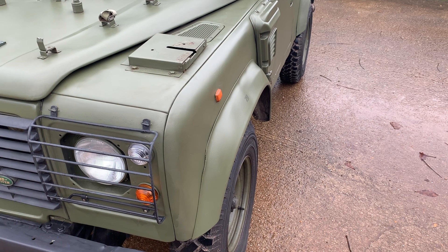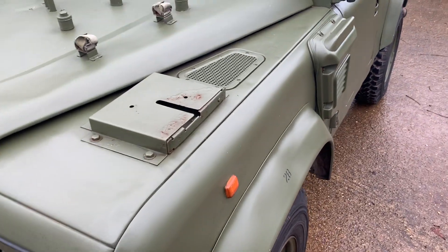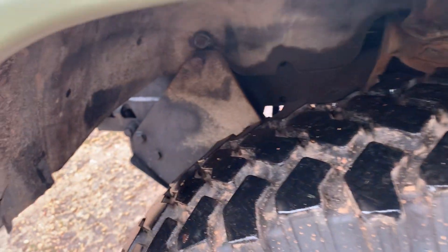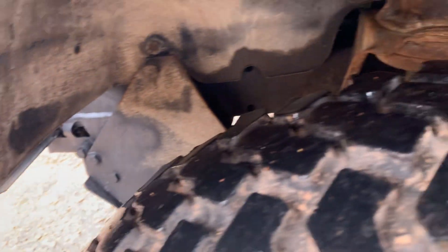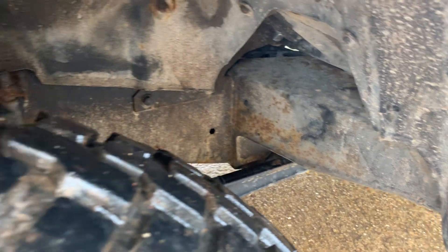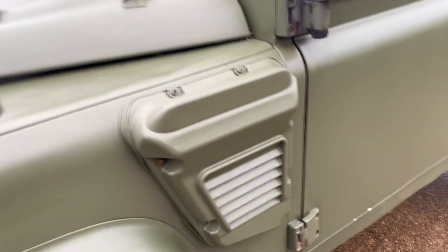Still got its tyre pressure markings on the wheel arch eyebrows. We did take some photos underneath of the chassis while it was being MOT'd, which are on our website. I must admit, if that chassis has been undersealed it was a damn long time ago — perhaps this one escaped the underseal.